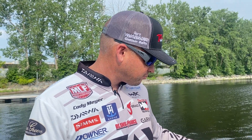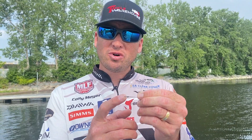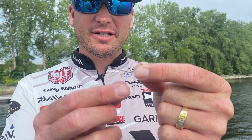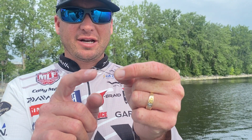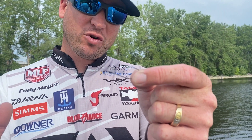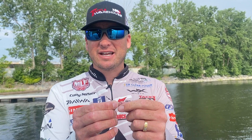Last but not least is the Owner Cover Shot hook. I'm a diehard finesse fishing guy. I love fishing a drop shot in open water, but also in brush piles — Lake Lanier, Smith Lake, some of those big spotted bass areas. This is similar to the Jungle Flipping hook except it's a lighter wire, but it's going to be a straight shank hook with that fluorocarbon weed guard. It's going to hold your favorite worm on there. Texas rig, you can use this hook, and of course with a drop shot — just a deadly, deadly hook.